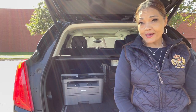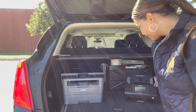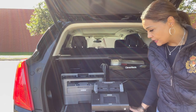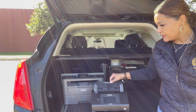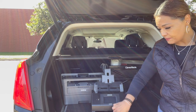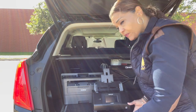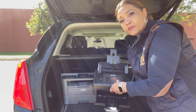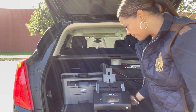So let me introduce you to my gear. This is my scanner — this is the Epson ES580W. It holds up to a hundred sheets of paper at a time, and it actually has a feature that will hold the actual paper.